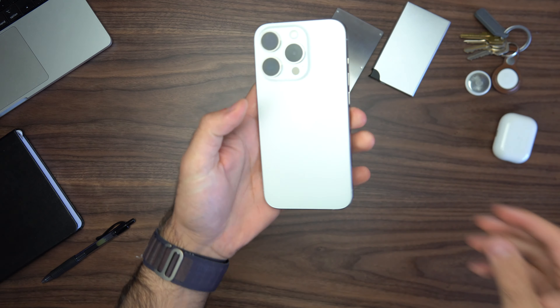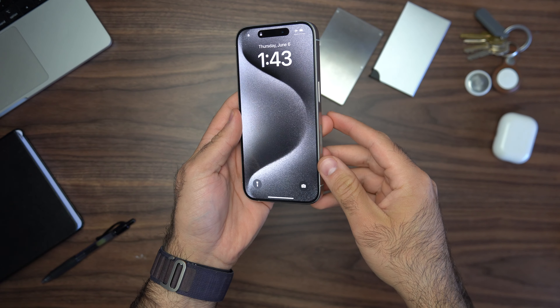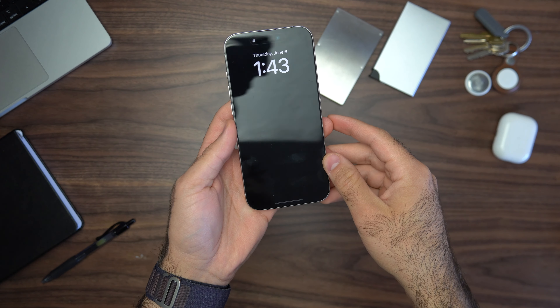The first thing is of course my phone. I get the new iPhone every single year, and this one is the iPhone 15 Pro in white titanium — just the base 128 gigabytes — because honestly I don't need more than 128 gigabytes of storage.